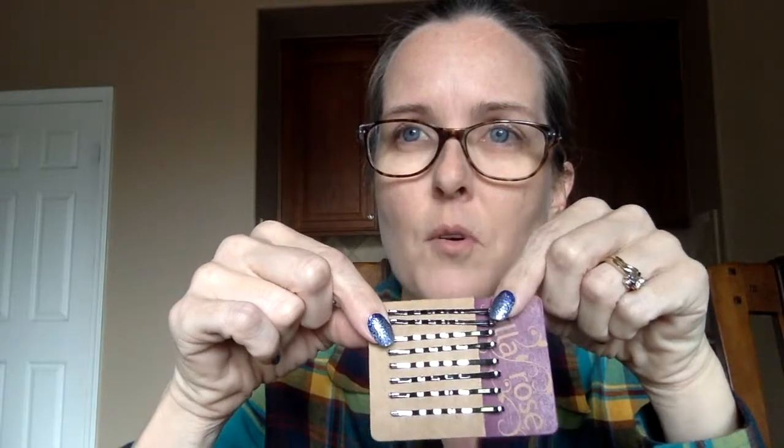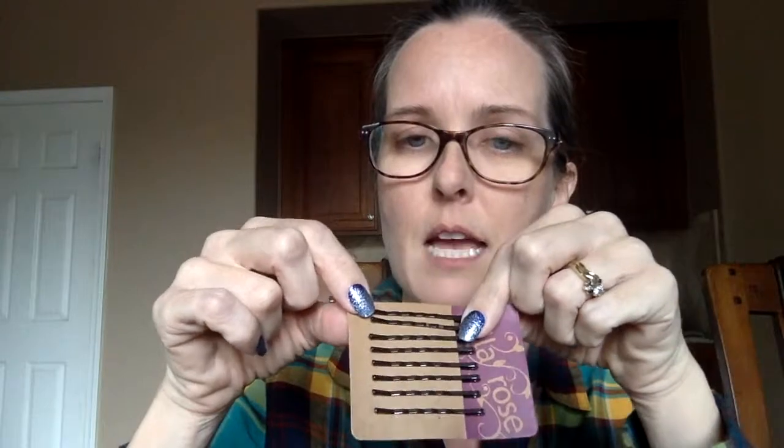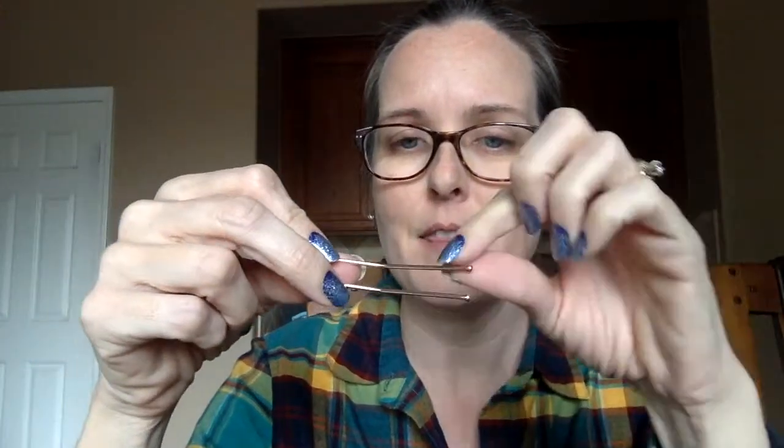Then we have luxe pins, which are similar to the bobby pins but with a much higher-end finish. There's silver, gold, and rose gold. The end piece, instead of being a rubber piece, is actually metal — just like on our luxe u-pins. I kind of think these fall in the middle of both.